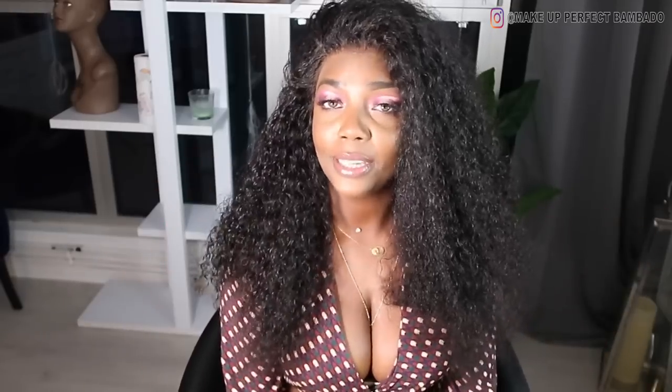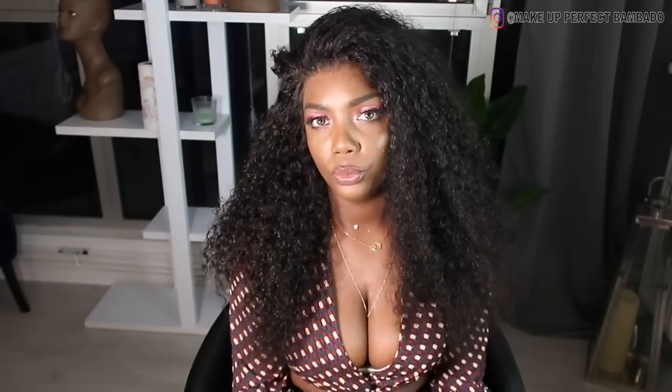Coucou tout le monde, c'est Etata, j'espère que vous allez bien. Moi ça va, j'y vais super bien. Donc aujourd'hui je reviens avec une nouvelle vidéo — cette fois-ci c'est une vidéo de coiffure, c'est un partenariat avec My First Wig.